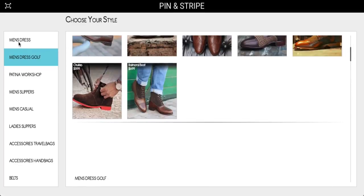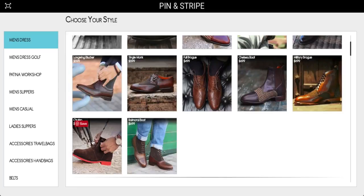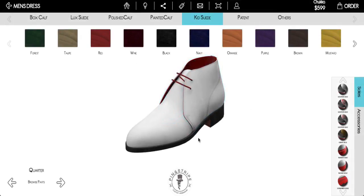I'm going to go ahead and do a short demo here just to show you how the platform works, and we're going to choose the Chukka style shoe. The very first page after you choose the style of shoe that you want, it goes to a page where you can choose whether it's a rounded toe for the traditional English look, or the classic elegance of the Monty with a slightly square toe. We're going to go for the Zarego — that's the classic look.